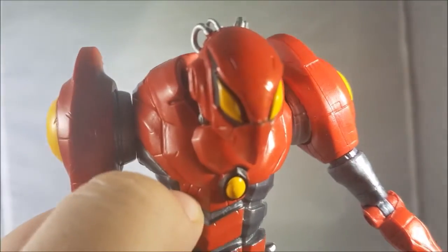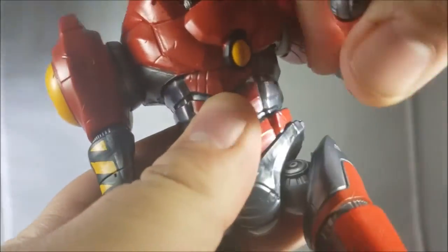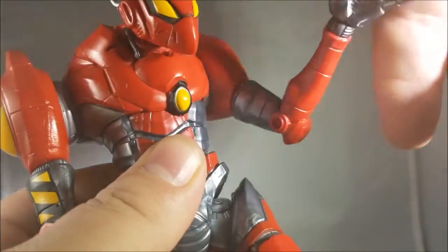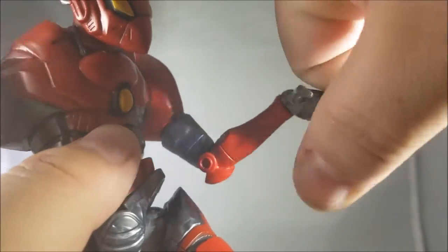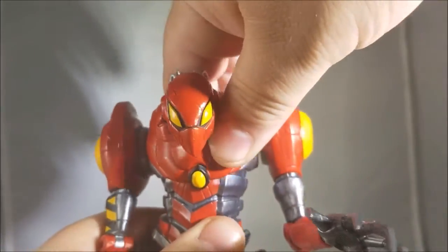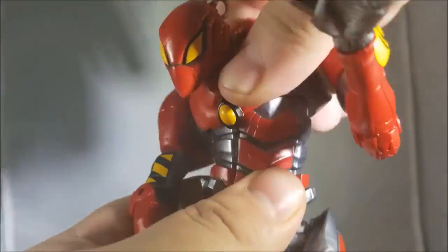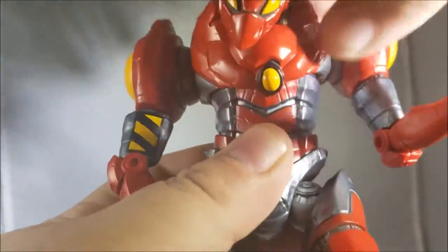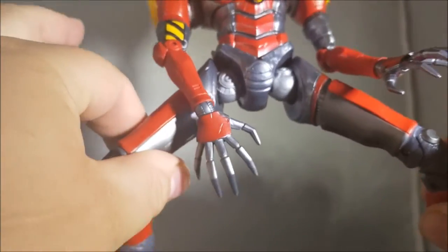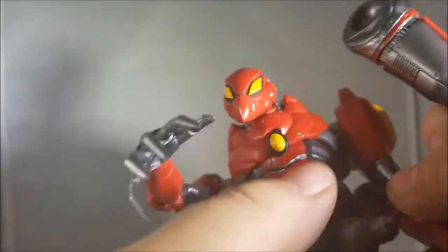Don't try to force the arm out unless you want to pop it off. It is a single-jointed elbow, unfortunately, but there is rotation at it. The arms hinge up and down, 360 degrees. There is a really great ab crunch — all the way back and all the way forward — plus a diaphragm joint, so they did a great job there.